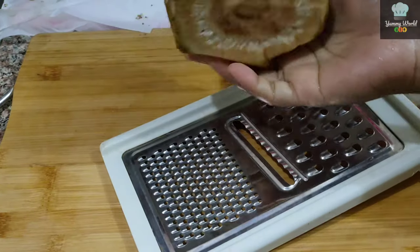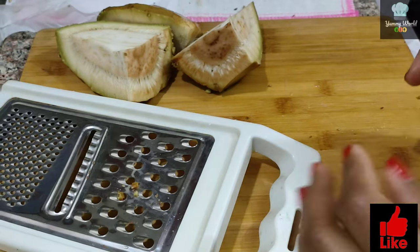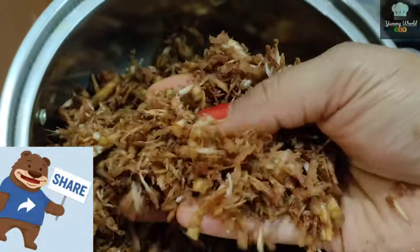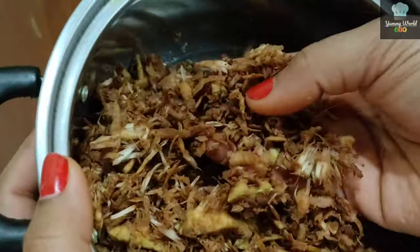Now we will have a grate. I will use the grate. I will use 20 minutes to use the oven.